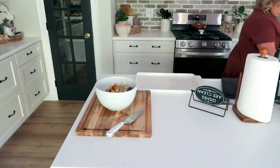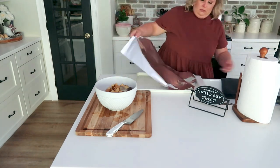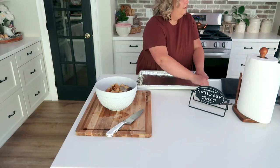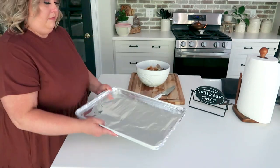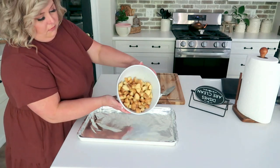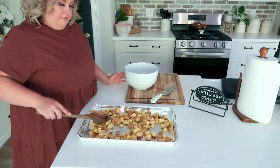Once you've given your potatoes a really good mix and all of them are coated with both the olive oil and the seasonings, grab yourself a roasting pan. I cover the sheet in tin foil because it makes cleanup extremely easy, but it's up to you. If you decide not to use tin foil, just make sure that you spray your pan so your potatoes don't stick. Now we're going to lay the potatoes out across the pan in a single layer so that they can roast appropriately.